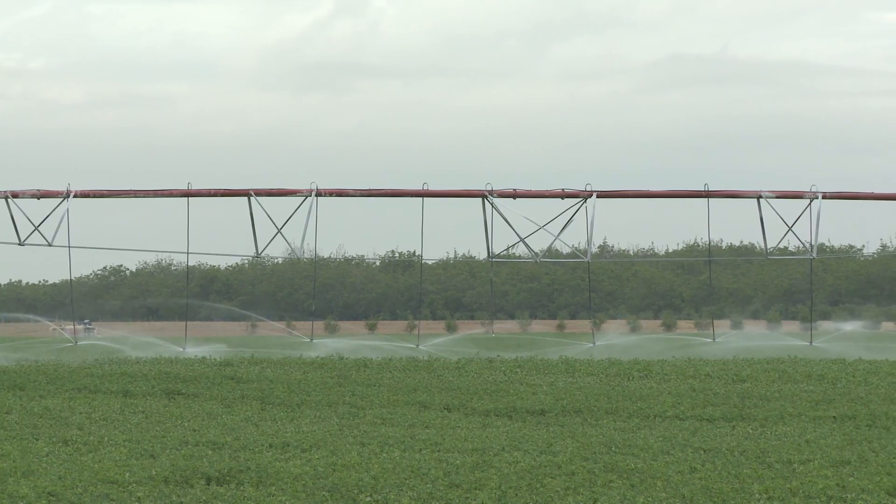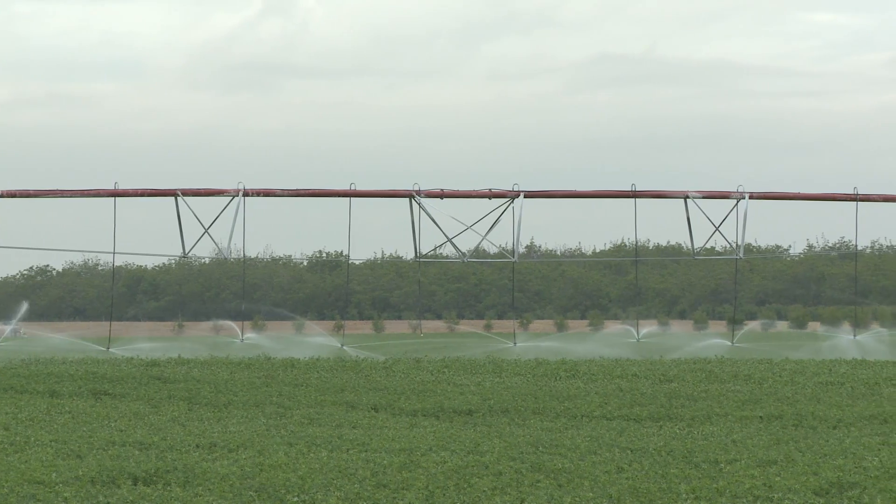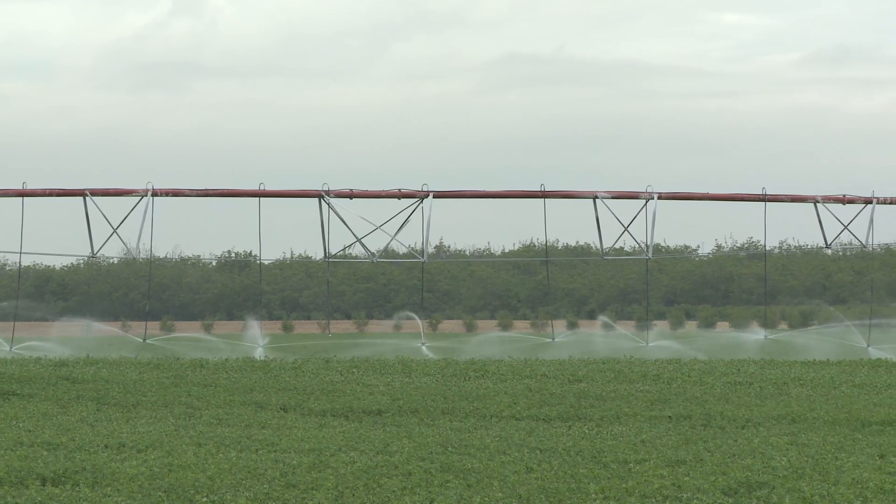There has been, as with any technology, some learning curve in getting employees adapted to the management of the pivot itself. But on the whole, after a minimal amount of time, we've been able to accomplish that.